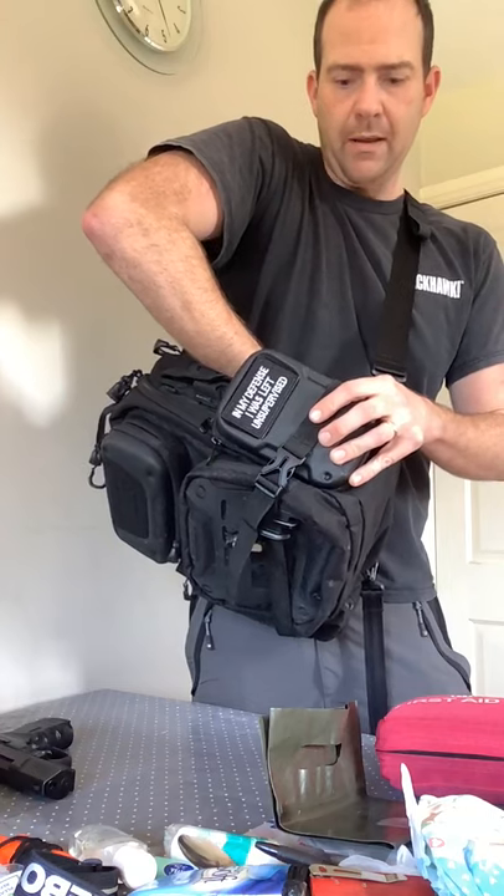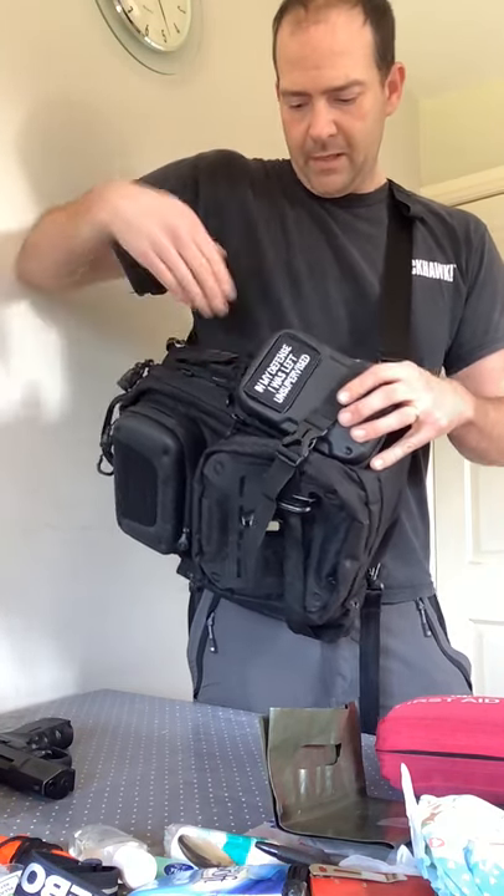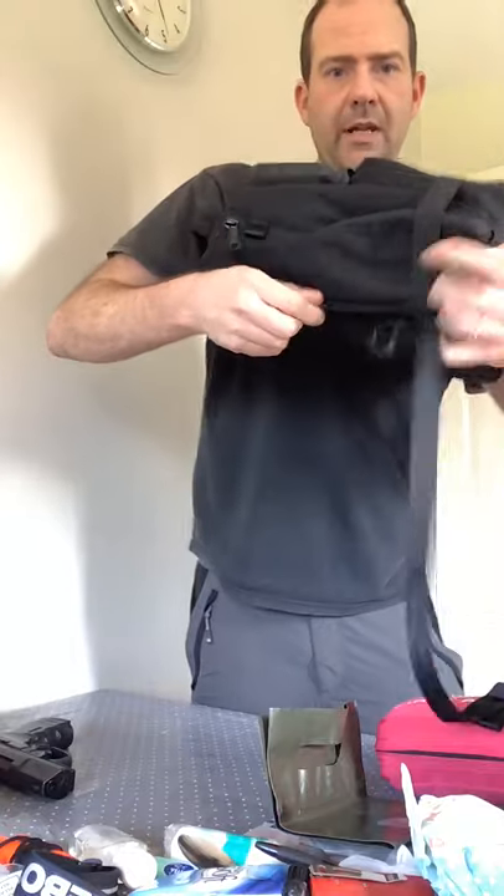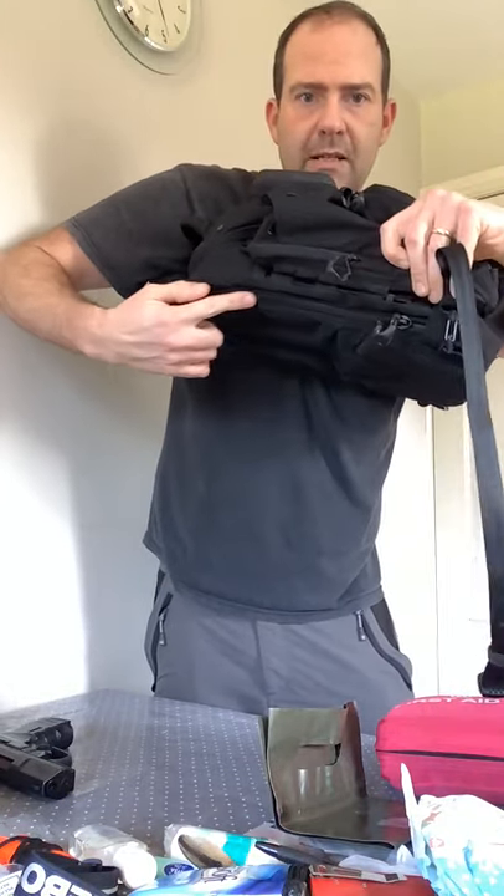You're not going to reach down anyway — you have to have it at a bit of an angle, which kind of defeats the object of actually needing to get it out quickly. You've got this on both sides of the bag. You've got another accessible zipper on the other side, so if you carry this bag ambidextrously, whether you're left-handed or right-handed, that's why they've put a strap in the middle.